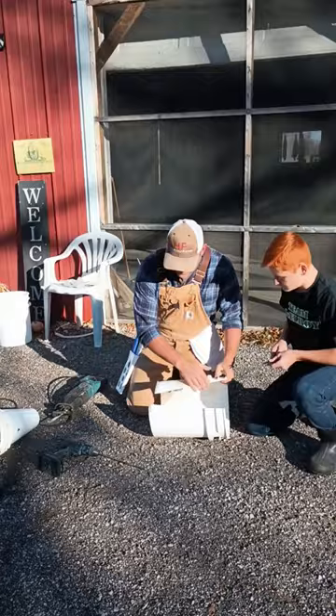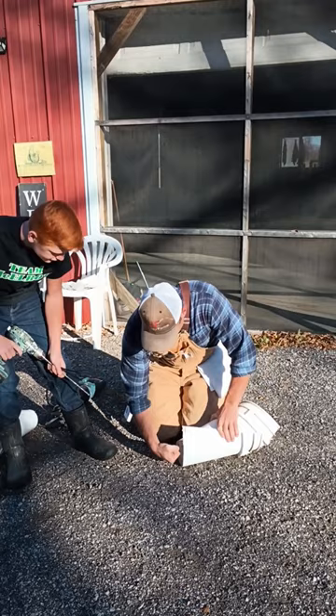We're taking the angle part, we fold it inside, and get the bottom the size that you want it. I like to be able to put my fist in it and that's about it.